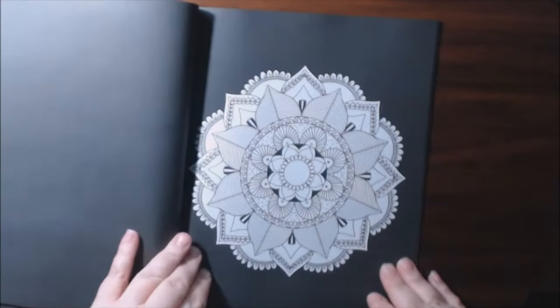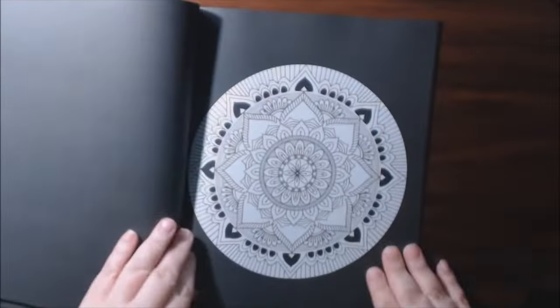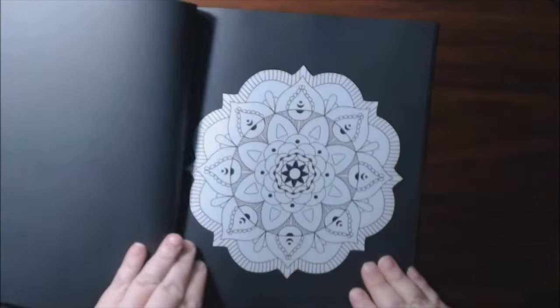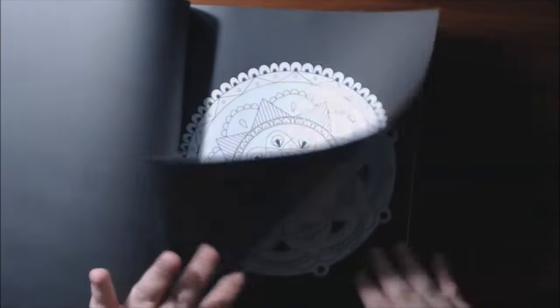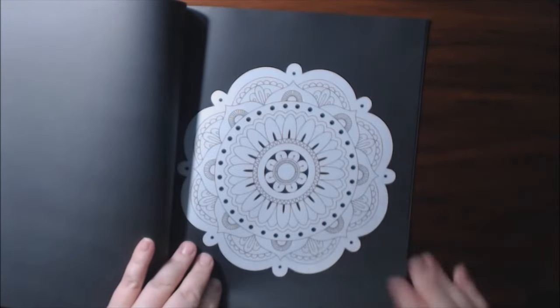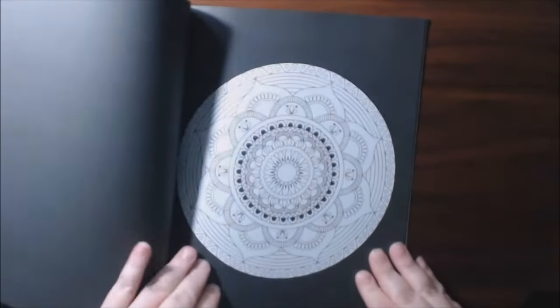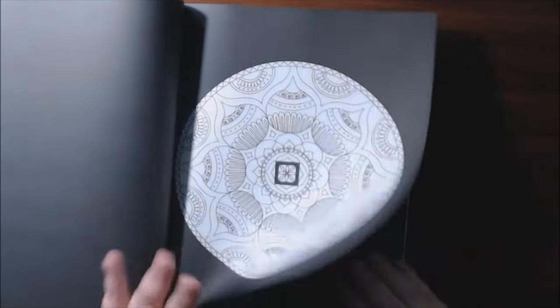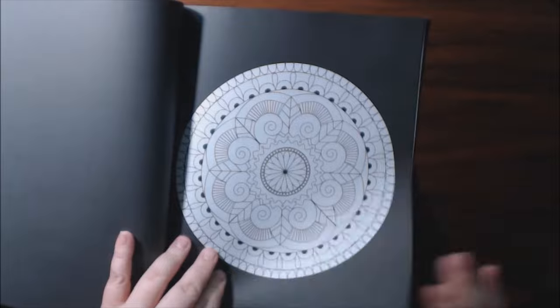You've got a little bit for everybody, whether you like it on the white background or the black background. I just think they're gorgeous. So if you like mandalas and you're kind of intimidated by some of them, this one is a very, very good one to start with.